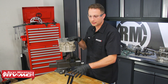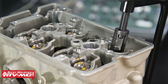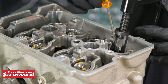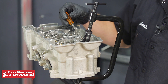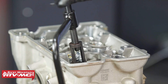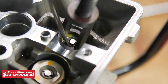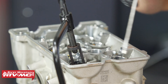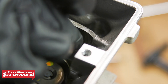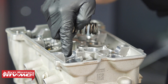We're going to take our Tusk valve spring compressor and compress these valve springs and remove the keepers. I'm just using a flat blade screwdriver with a magnetized tip to get these keepers out. With the keepers out, we'll remove the spring and spring seat, then remove the valve, and repeat that process on all of the remaining valves.